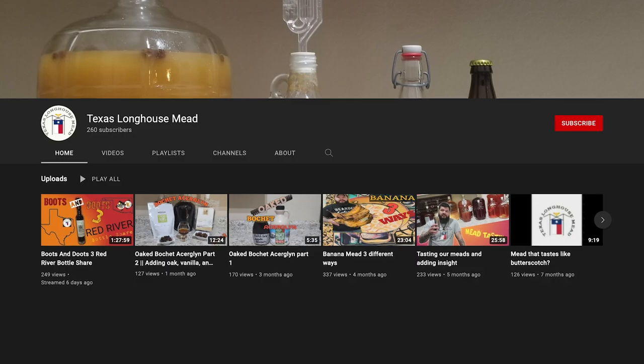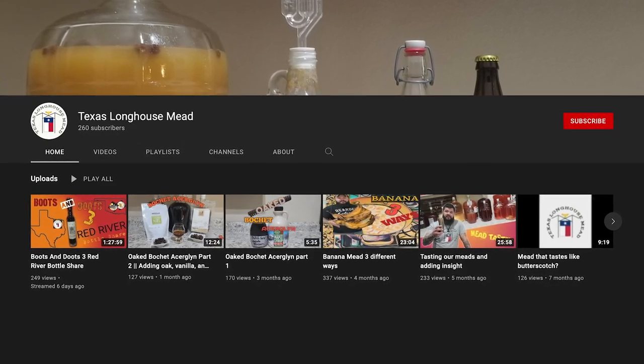Thank you guys for your help. My mead science brain was kind of geeking out about this moment, but this has been a lot of fun. Go check out Carlos — his channel is Texas Longhouse Mead. I'll make sure and tag him. I think you'll be in another video very soon. See you guys.